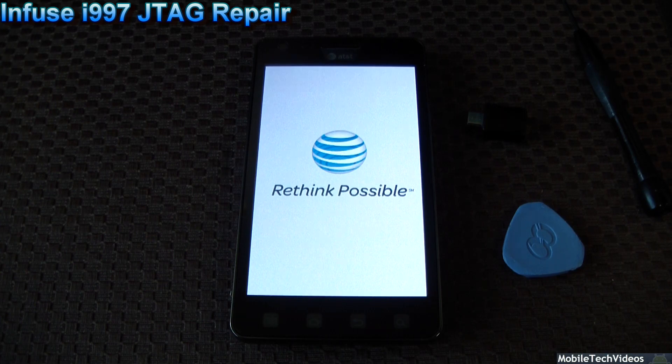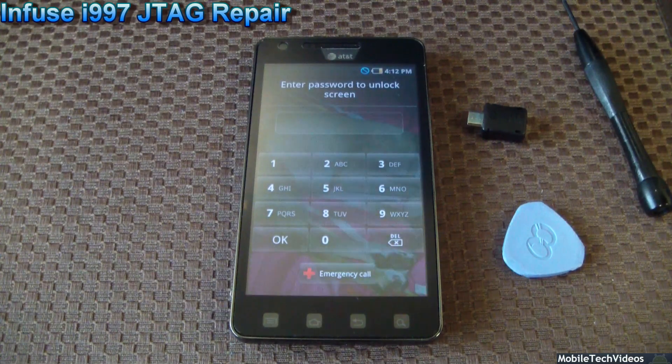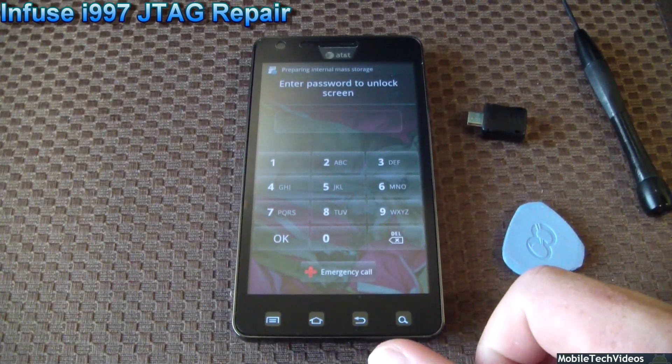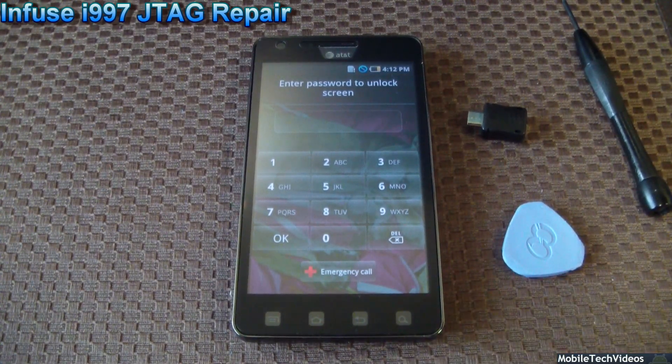So that's us repairing with JTAG the Samsung Infuse. We'd love to do this for you. There's no SIM card in this phone, so we'll have to type in the unlock code to get everything loaded up into the OS as there's security enabled. But yeah, that's us doing the Samsung Infuse.